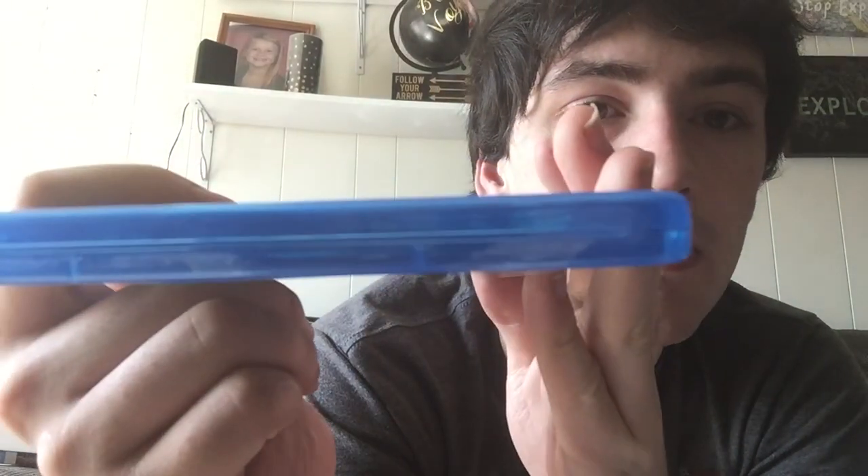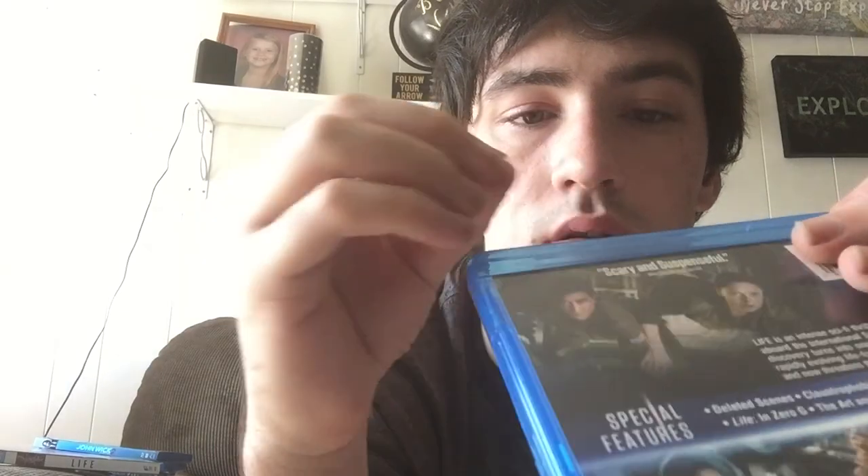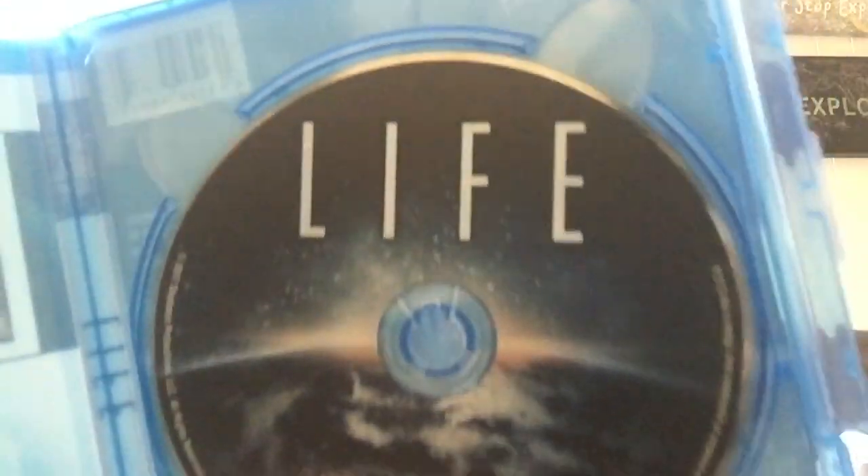There's nothing on the spine, but look at the top - like come on. Anywho, here's the disc for Life. I like it, it's simple.